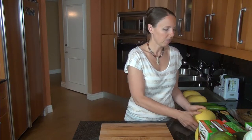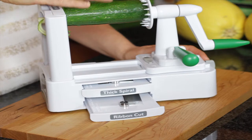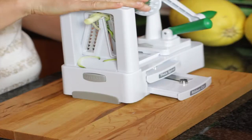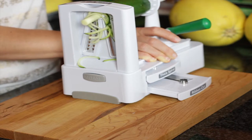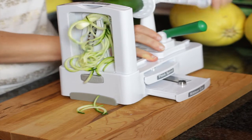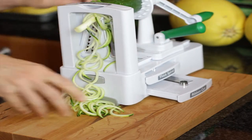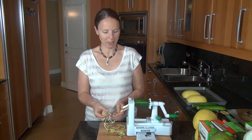Another option is to pick yourself up a spiralizer — that's one of these guys if you've never seen it. What I have in here is a zucchini. Zucchini is a great option for a spaghetti alternative; it has a great texture when it's in your dish and it's pretty easy to spiral. This little contraption is very easy to use. You just spin this guy, and what you get out of the end is a very pasta-like option for making your pastas with.